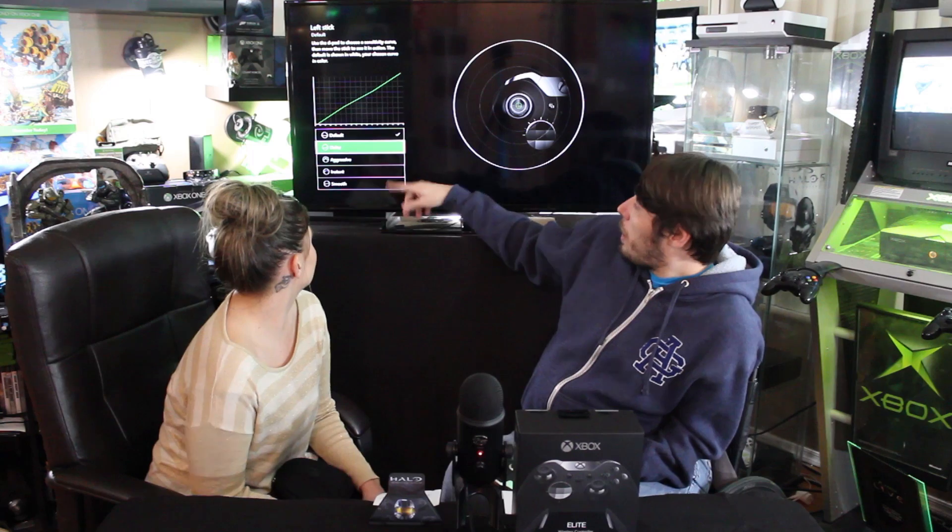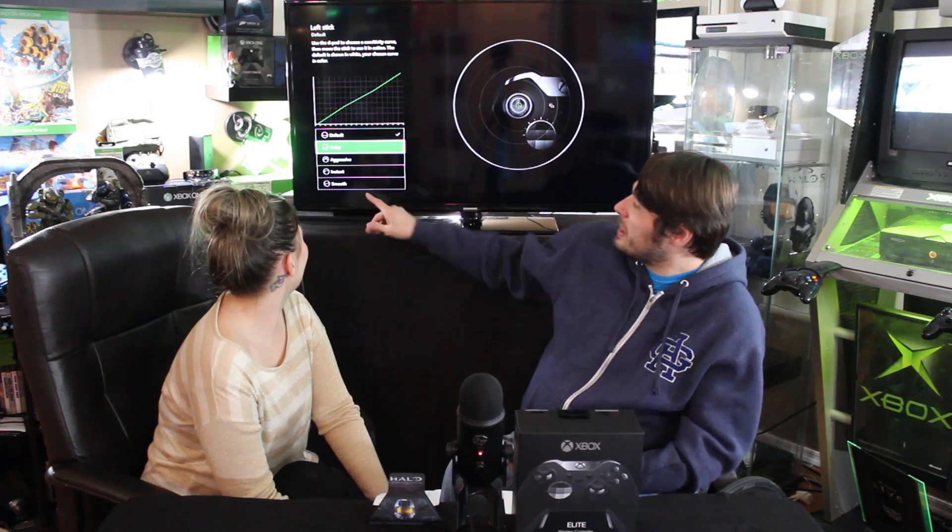Once you're done with button mapping, go down to Sticks and Vibration. The left stick setting lets you change the input curve — how fast it responds, whether it pulls instantly or gives you a little ramp-up. I prefer Aggressive on the left and Instant on the right, though Instant on the right is just too fast — your brain doesn't have time to correct it. Smooth is nice too, especially if you're a casual player.